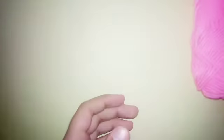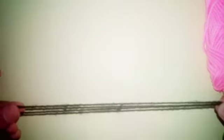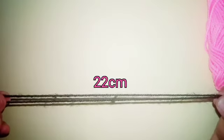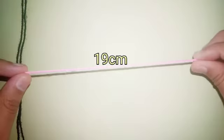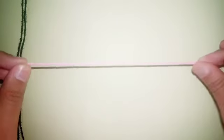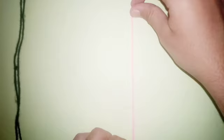First you're gonna need a yarn and another piece of yarn for the middle one. You can also use the same yarn but I chose this black color. 22 centimeters it should be after folding it into half, then you're gonna need another which is 19 centimeters, and more like these — you will need a lot of like this.